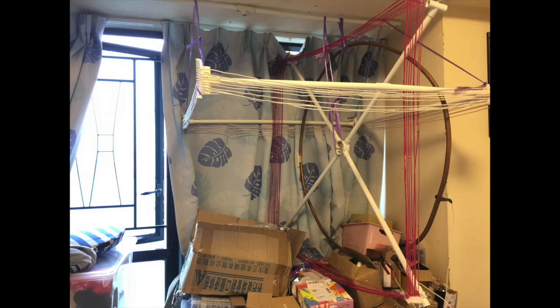Hi everyone, this is Billy. This is how I arrange the different crystal radio coils or antennas in my room.